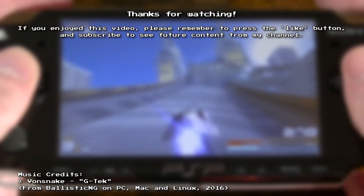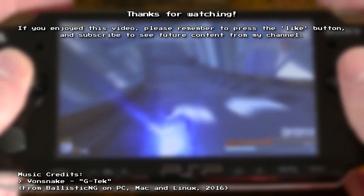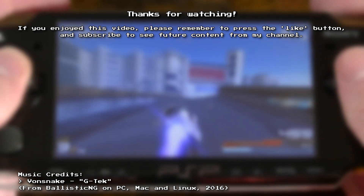Thank you for watching. If you enjoyed this video, let me know in the comments below, and please remember to press the like button and subscribe if you'd like to see future content from my channel.